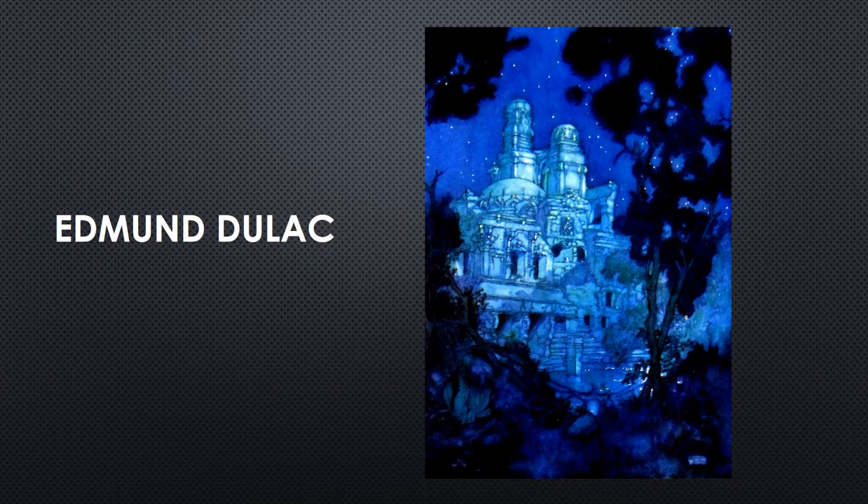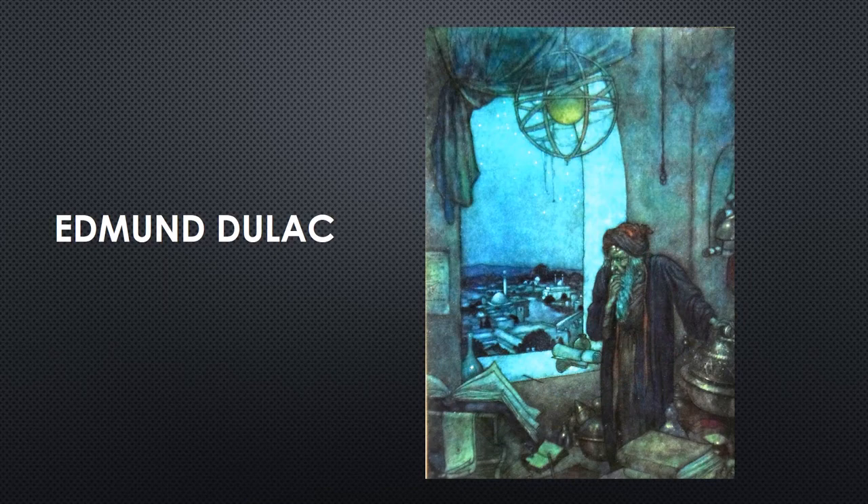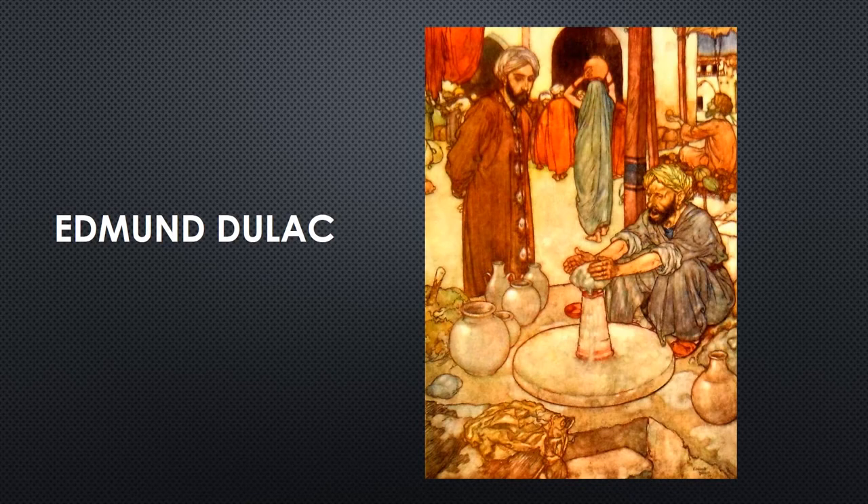In 1909, the French artist Edmond Dulac painted 20 stunning pictures to illustrate a second edition of the Rubaiyat that continues to be reprinted to this day.